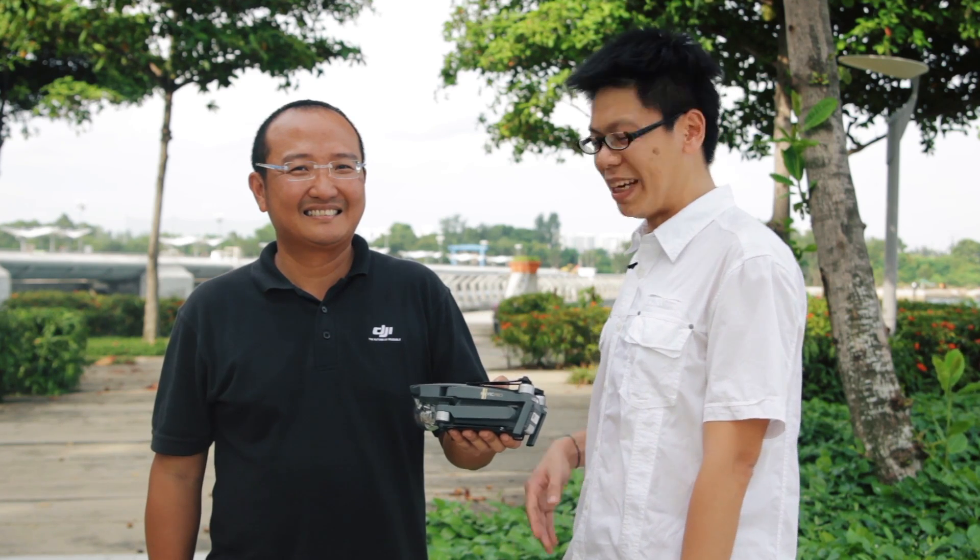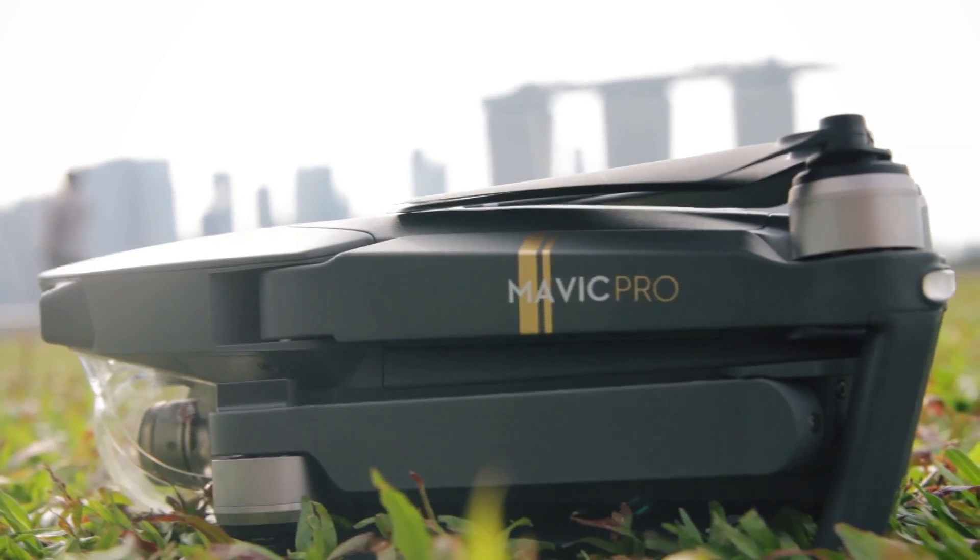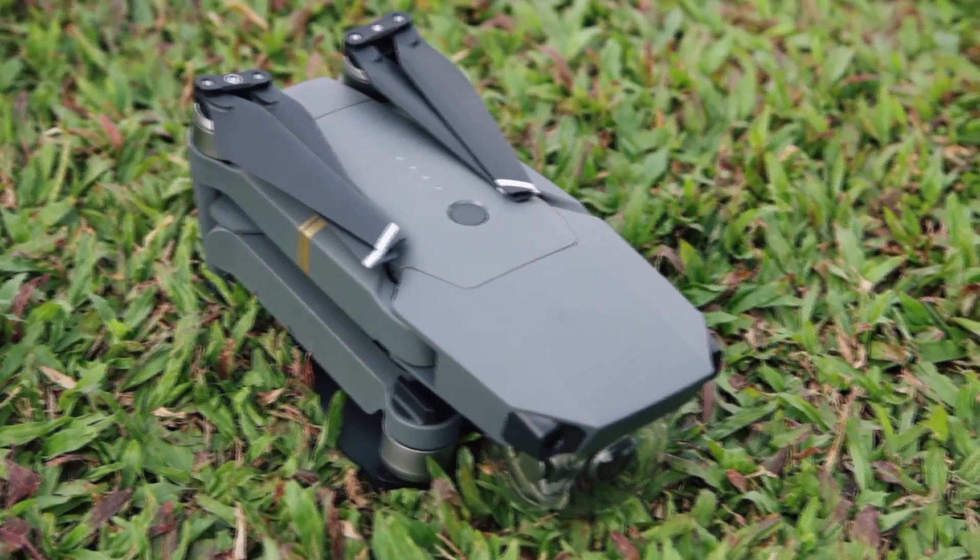He's going to take us through the ins and outs of this new drone. The Mavic Pro is the size of my palm and weighs about 750 grams. Features we'll be demonstrating today include gesture mode, active track, and three new features: circle, profile, and trace. So let's go!